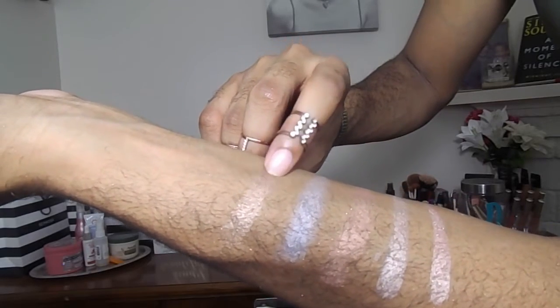Next up is Glow Getter, probably one of my favorites outside of Daydream. Glow Getter is extremely gold — just gorgeous. I think this will work well on any skin tone. The formulation is very creamy, probably the most creamy in the entire palette. And lastly, 143 — which I think is Nicole's code for 'I love you' to her subscribers — is a bronzy gold that will be really good on darker skin tones. It's creamy as well and very metallic.